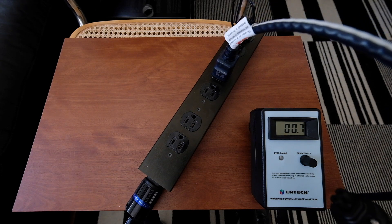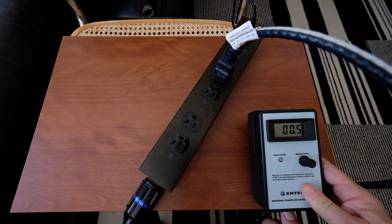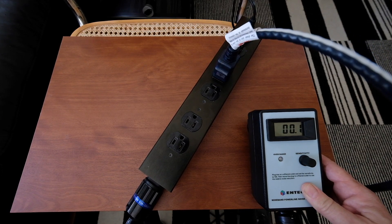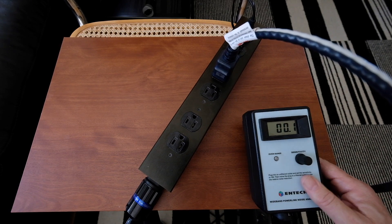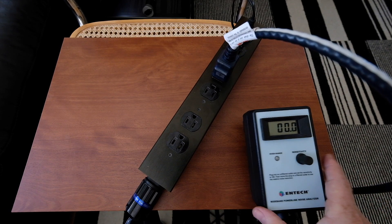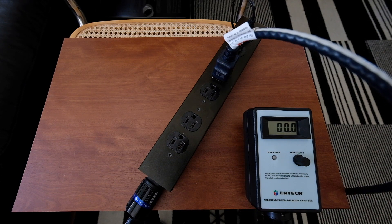It's not even connected to the Intech at all. And now if I plug it into the Intech itself, you can now see that the Intech is basically showing effectively 0 or 0.1 — the residual of the instrument — plugging in into series as well. So we've basically gone considerably down in the overall noise by using these cords additively.